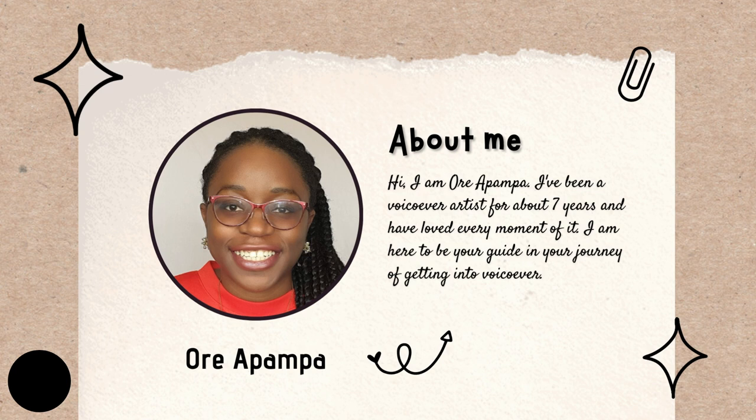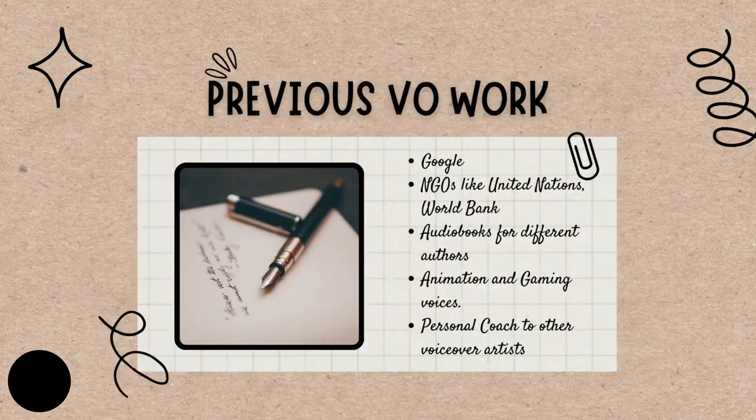Voiceover has been a blessing and I'm hoping it can be a blessing to you too. I've worked for many high-profile brands from Google to NGOs like the United Nations and the World Bank. I've also done audiobooks for different authors, voiceovers for animation and gaming, commercials, e-learning — all sorts. And I'm also a personal voiceover coach to people looking to get into the industry or level up their game.